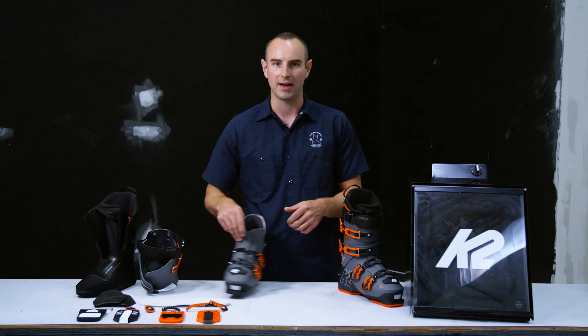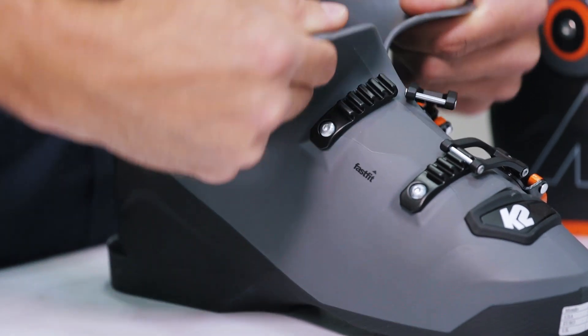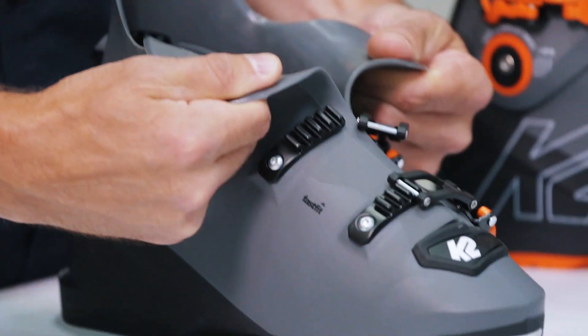Third, we have our Fast Fit Instep. This is a soft material zone on both the medial and lateral side of the shell, allowing for very easy entry and exit even at the coldest of temperatures.